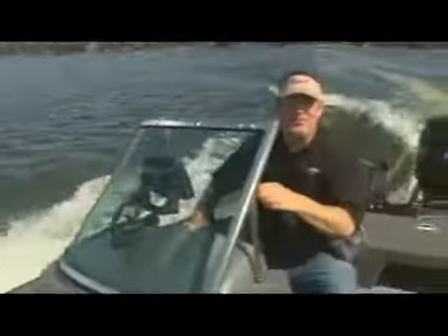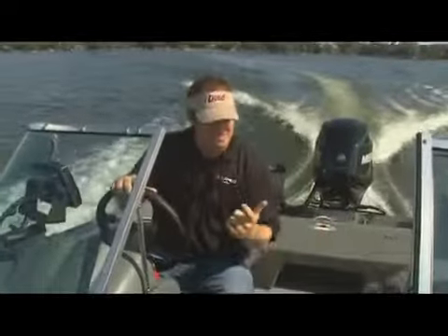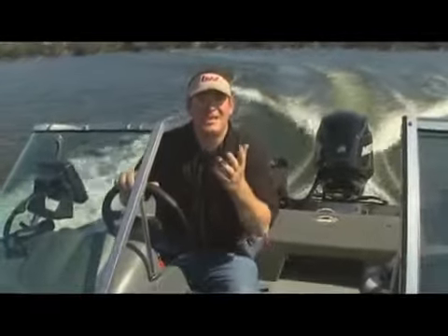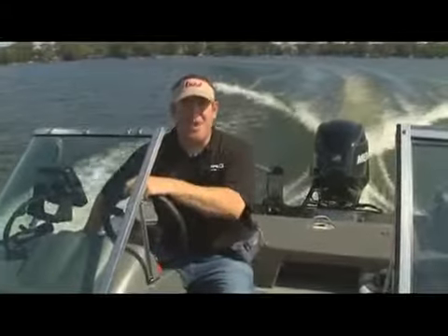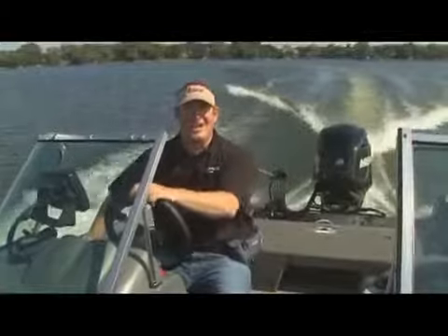Lund's new Pro-Vs — just another part of the Lund legacy. The best built, the best looking, the best performing boats on the water. When are you going to join the team? Get yourself a Pro-V. I'm Bill Shirk, and I'll see you on the water.